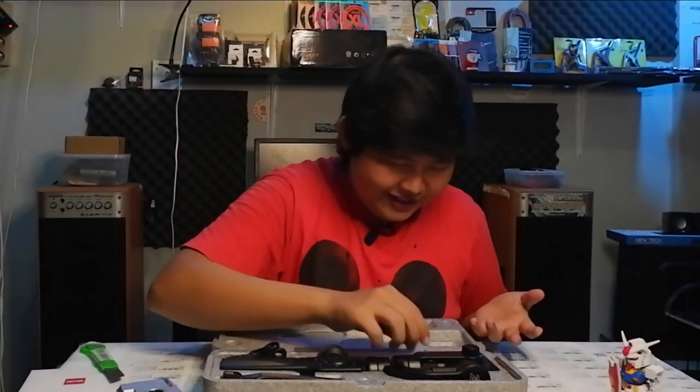That's it for the unboxing video from me, friends. For now that's all — over time I'll make videos reviewing its usage. It won't be me teaching tutorials, but rather me practicing tutorials from other senior creators and applying them here. Once I've got it down, the content will be more complete. See you in my next video — see you again!